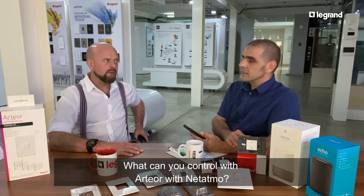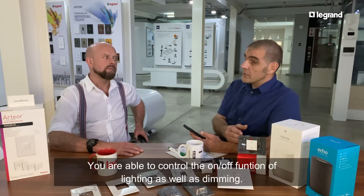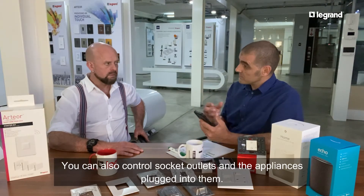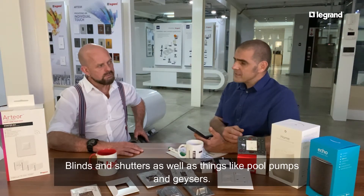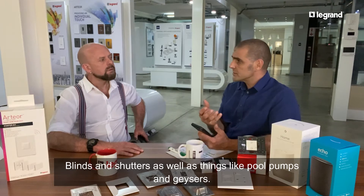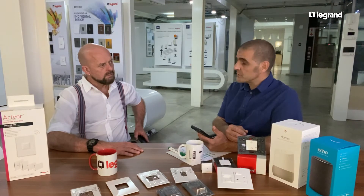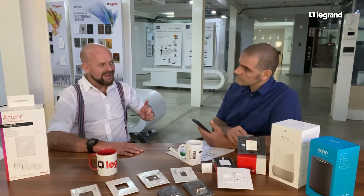So if I go ahead and install one of these systems in my home, what am I going to be able to control? You saw me switch the studio light, so you're able to control lights and the dimming function. You're also able to switch socket outlets and any device plugged into your socket outlet. We can also control blinds as well as shutters, opening and closing your pool pump, and even water heating systems can be switched on and off.